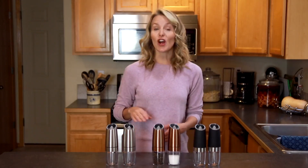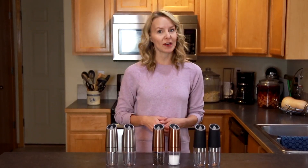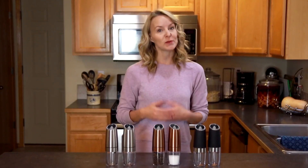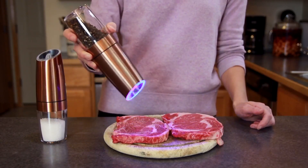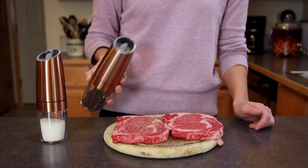Hi, I'm Faye and these are the Gravity Electric Pepper Grinders and Salt Mills from Sweet Alice. Simply flip the grinder over and it does all the work for you to deliver fresh ground pepper or other spices to your meals.